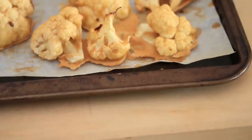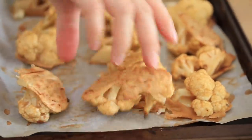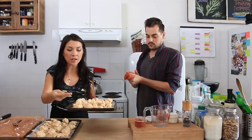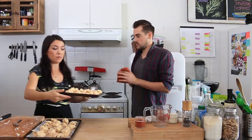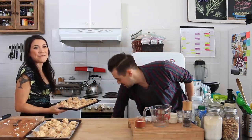25 minutes at 450, flipping halfway through. Your oven may vary, but it needs to be hot. If it's not hot enough, then these are just going to sit getting soggy — the batter's going to stick. We're not lukewarm for food. We're not cold for food. We're hot for food!